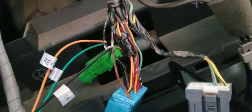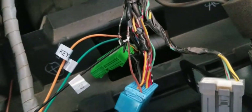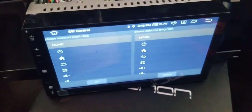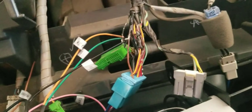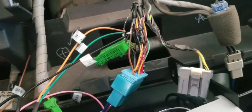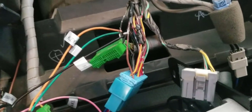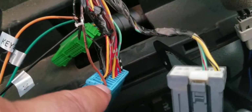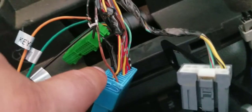Boom, voila — it worked! For you guys that have been trying to do this and haven't figured it out, this is the way I did it. You have to hook up a ground to the brown cable, which is pin 11. Then pin 3 is your steering wheel control wire.